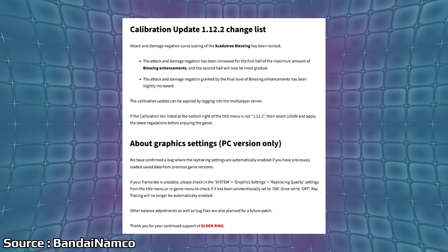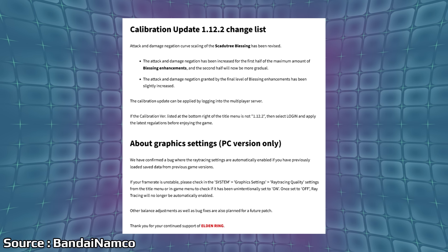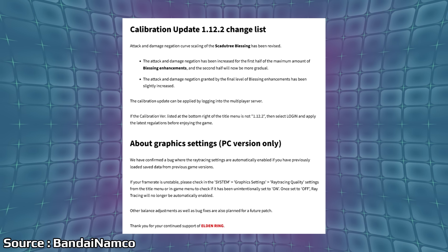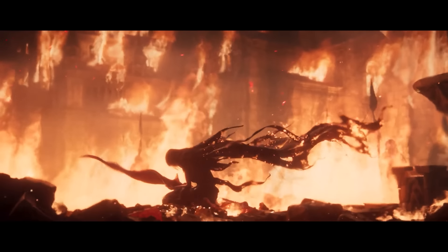We had an update for Elden Ring as it appears FromSoft heard some of the complaints around the game's difficulty — specifically the balancing and the ramp-up of powering up in the new DLC, which isn't through typical leveling. You actually get power-up items as you explore that make your character or even your summons stronger against bosses and enemies that can almost one-shot you. This is Calibration Update 1.12.2. The big change: attack and damage negation has been increased for the first half of the maximum blessing enhancements, and the second half will now be more gradual.